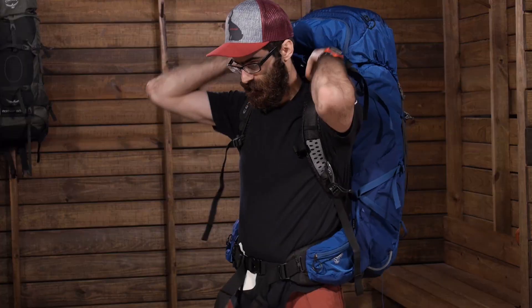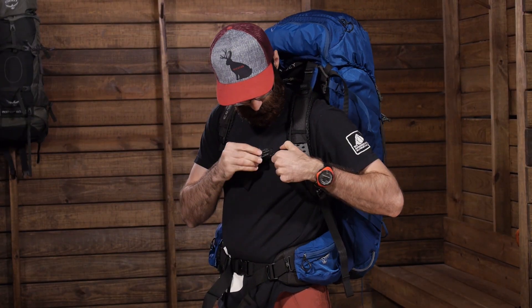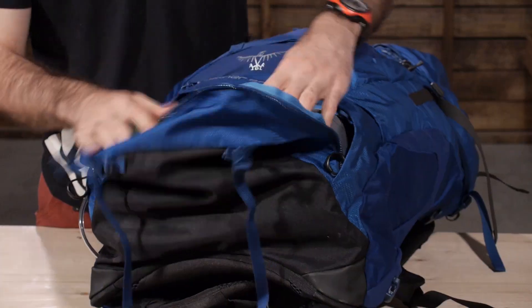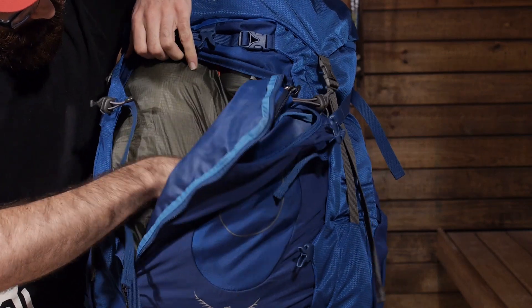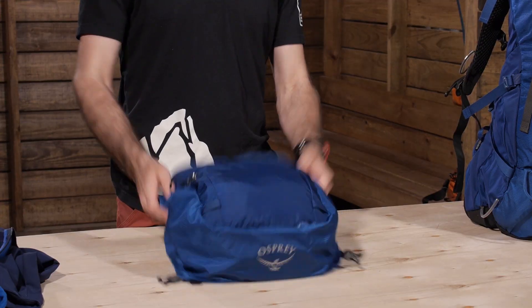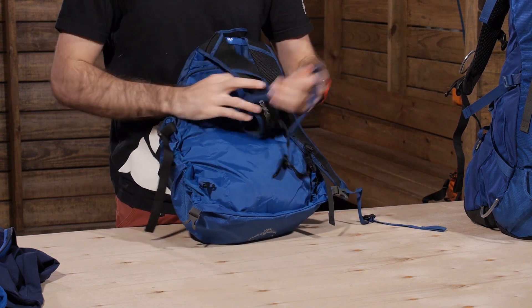Innovative load lifter straps help to stabilize and enhance the overall comfort and support. The pack has top access, bottom access, and front access so you can get to your gear easily no matter where it is located inside. The lid of this pack can be completely removed to be used as a fully functional day pack.